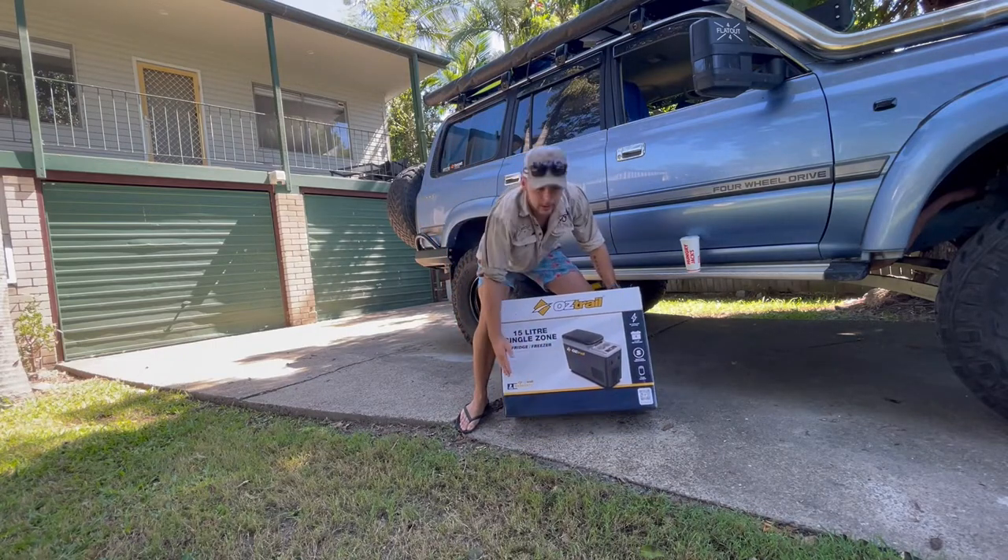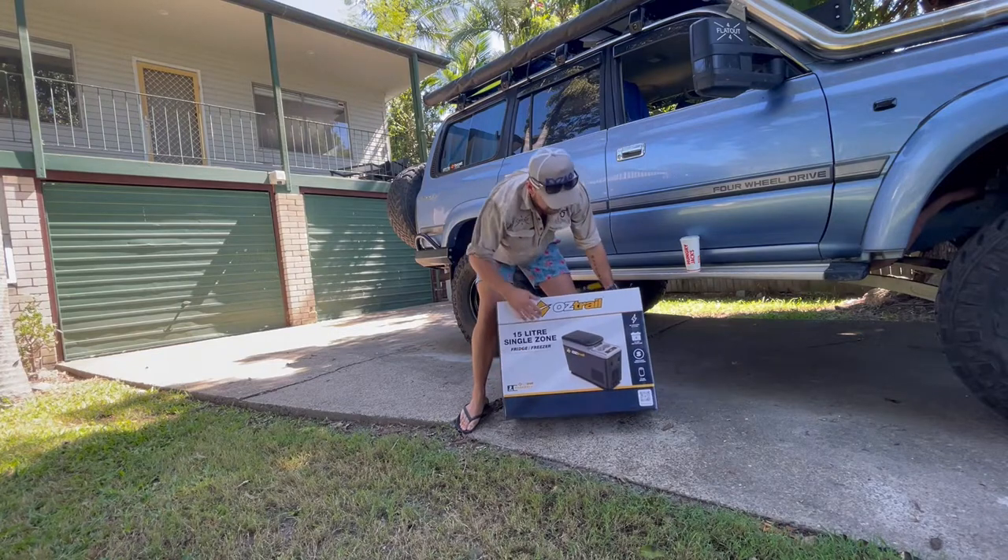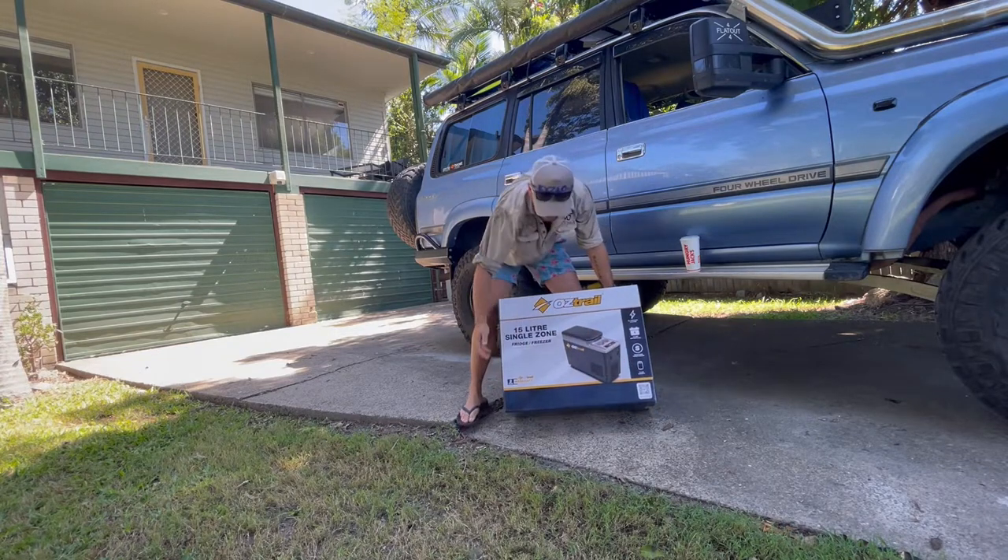Austral 15 litre centre console fridge - holds 14 cans, 15 litres. Pretty brilliant.